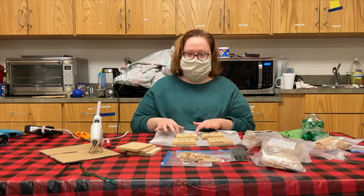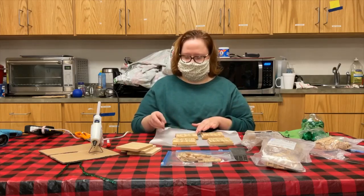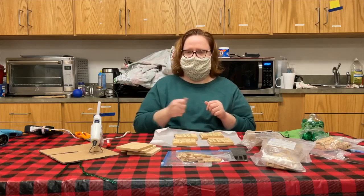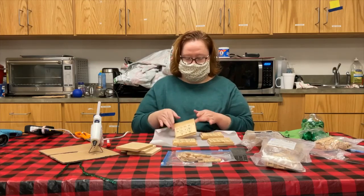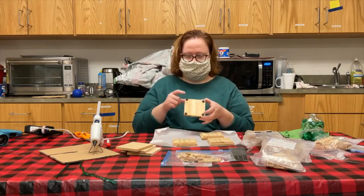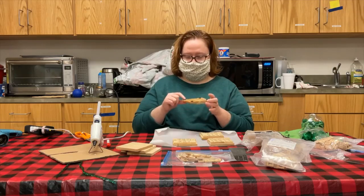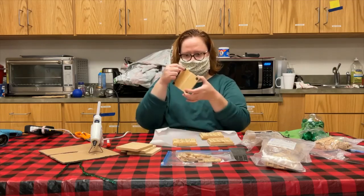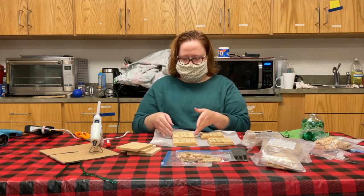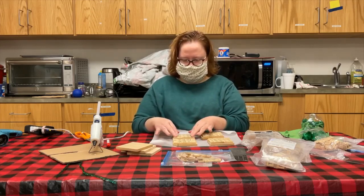I have treated my wood because mine was unfinished. I did that with Mod Podge — you'll just want to take a coat and put it all over your coaster and allow it to dry. My kit came with these little bumper things. You just press and stick them on the back. You want to do that after your Mod Podge dries.